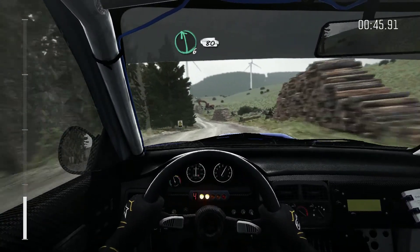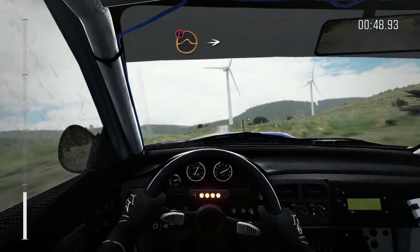Into left 6, 80, keep right, over jump, 100, caution, keep mid, over jump.